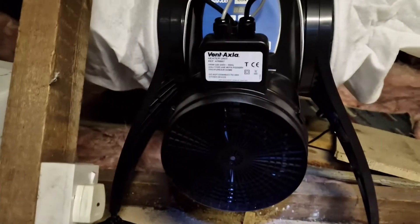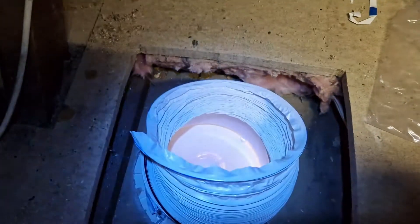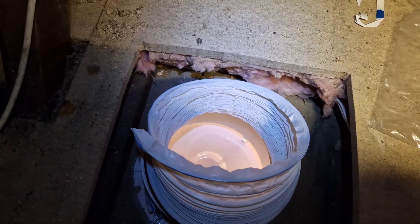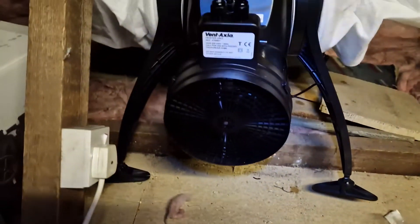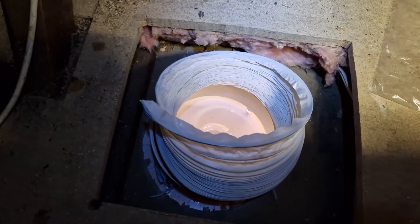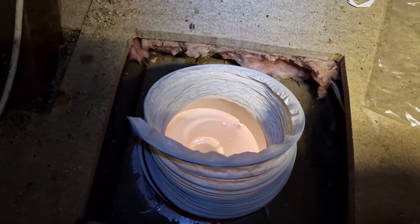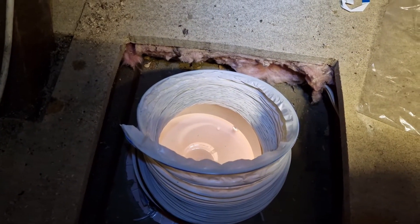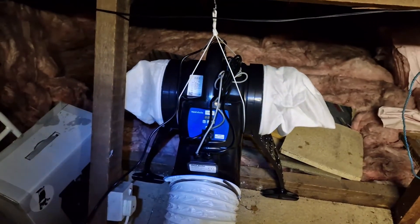The last bit of the job is putting this duct onto there and that's the hardest bit I found — I just can't get in there and every time I get it in it just keeps coming off. That was actually the hardest part so far, not cutting the ceiling or anything like that — it's trying to get that duct on. You might need two people to do this bit. I've now got it all connected up. I had to find a three amp fuse which is important — not 13 amp — so make sure you look at that first.